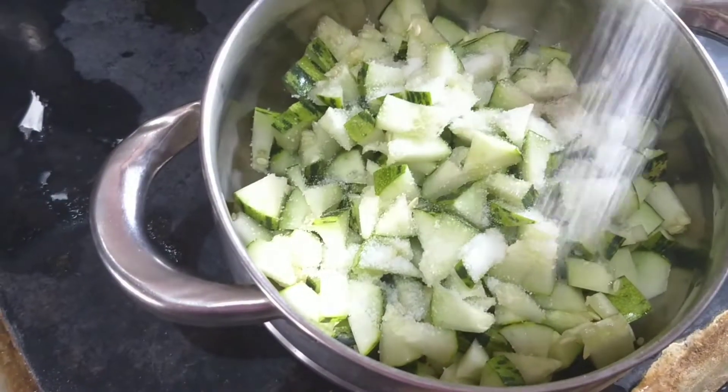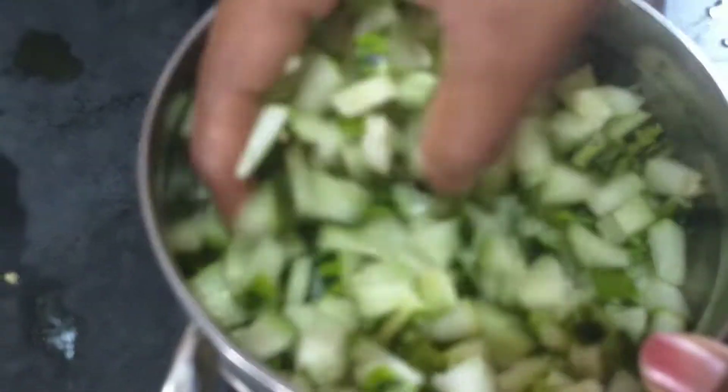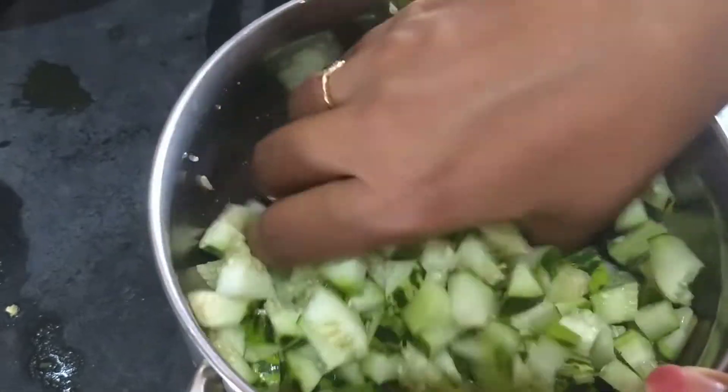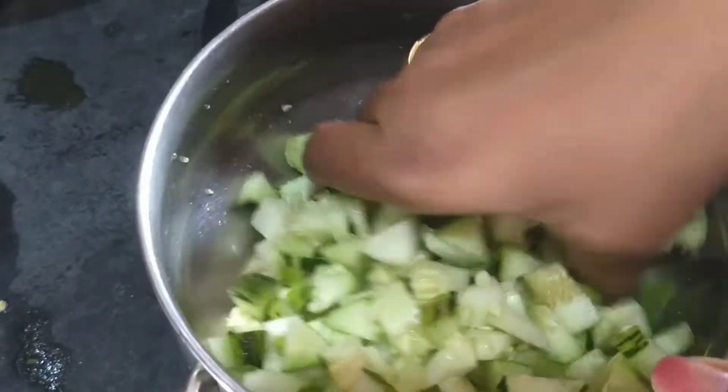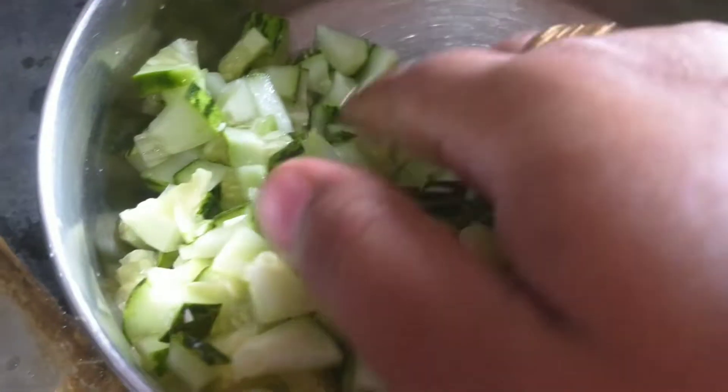I will put salt in a pan. I will put the excess water in the dish.